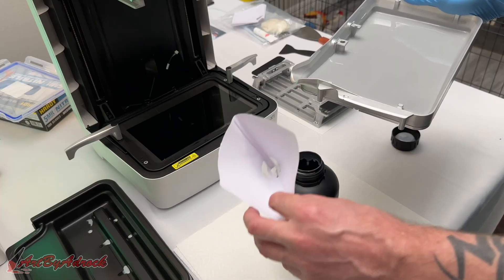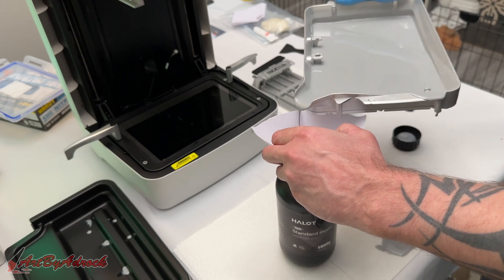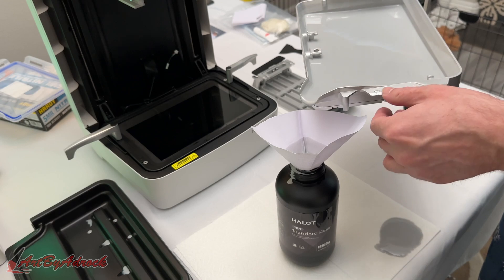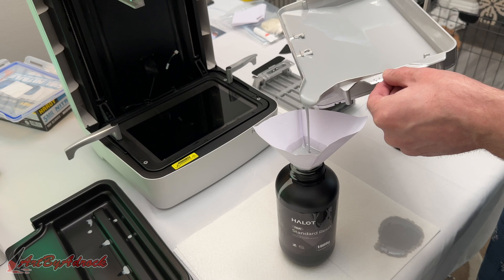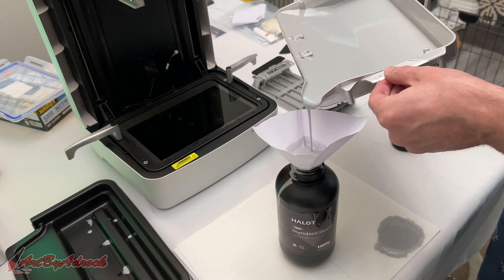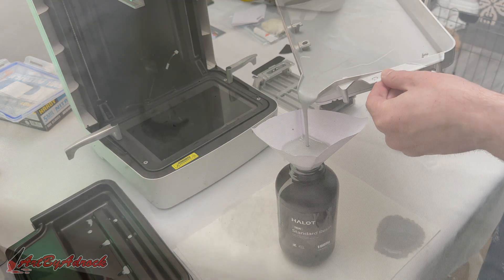The only problem I ran into was pouring the resin back into the bottle, since I don't have the AFU yet. Without an extra set of hands it can be tricky — I had to hold the filter paper over the bottle with one hand and try to pour with the other. I failed and spilled some onto my tablecloth. This is why I always put down some paper towels — though as you can see, it still managed to soak through them.